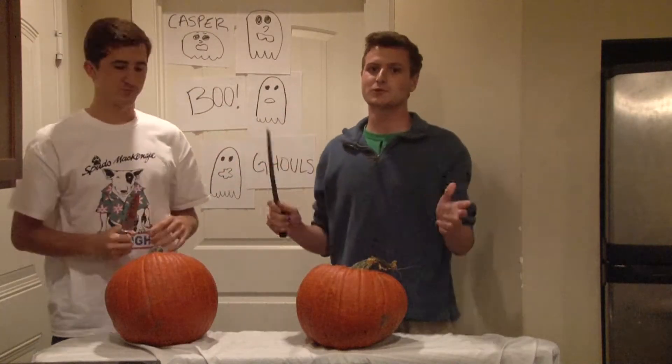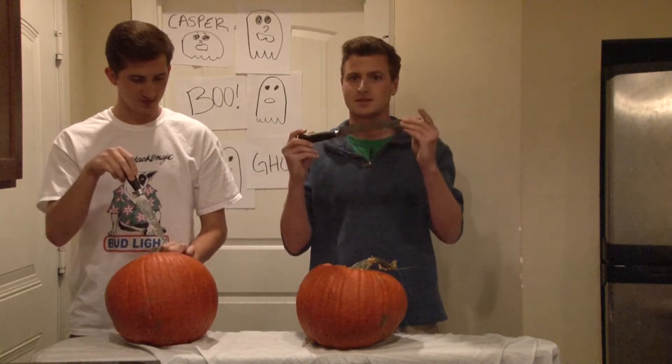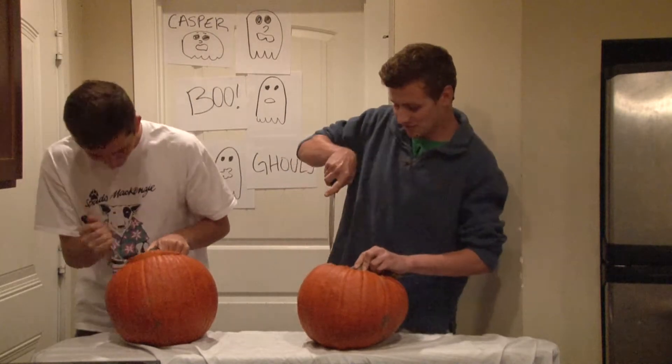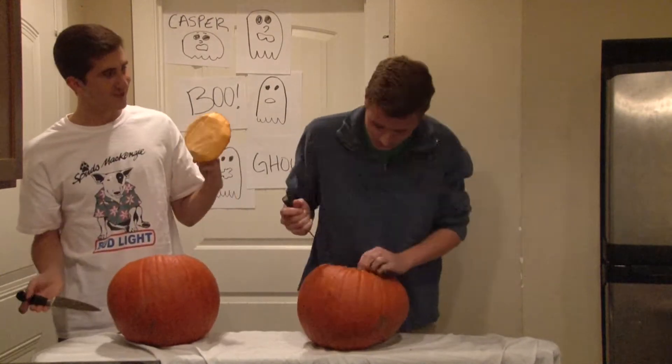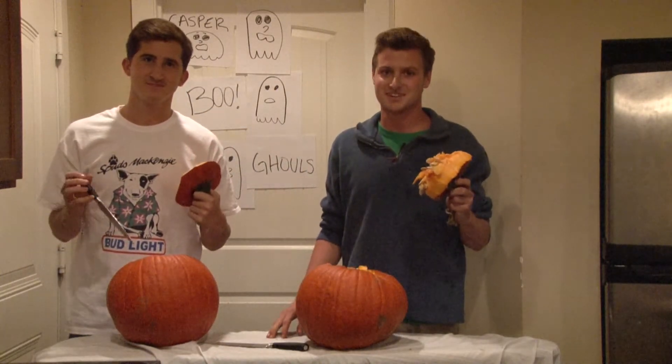Okay, now, the first rule of pumpkin carving, kids, is you do not want to play around with the knives. That being said, let's get started. You want to race? Yeah, I can get mine off before you. Look who wins again. And it looks like we're on our way to the best pumpkins of the year.